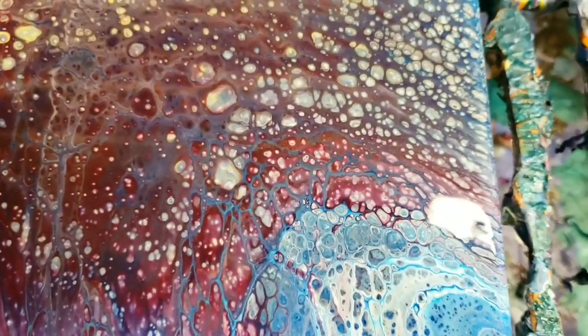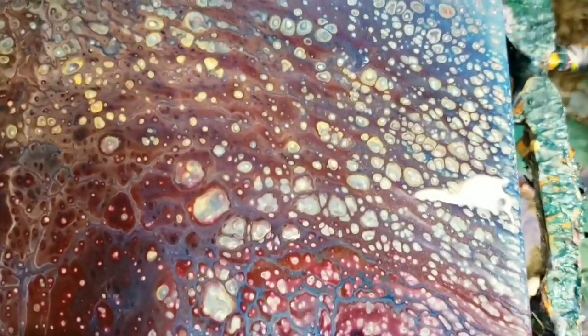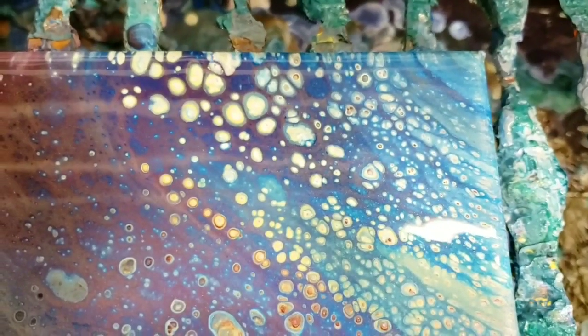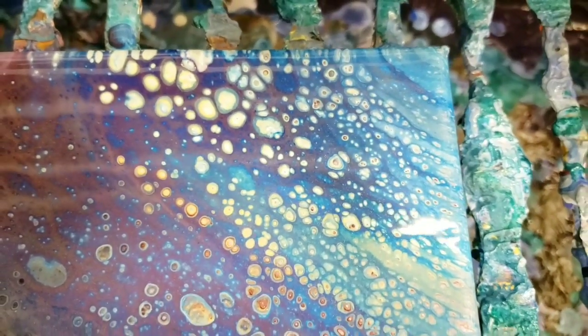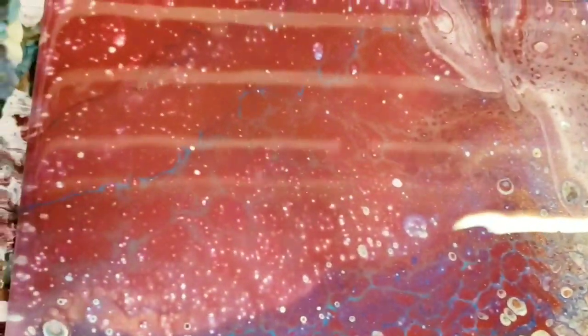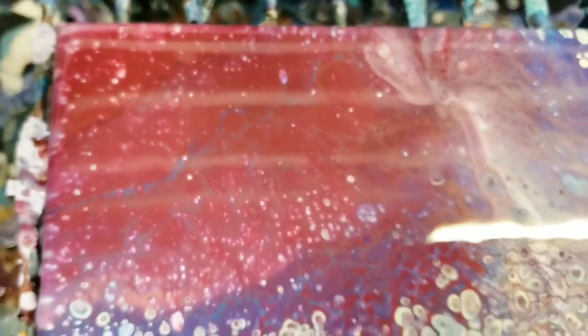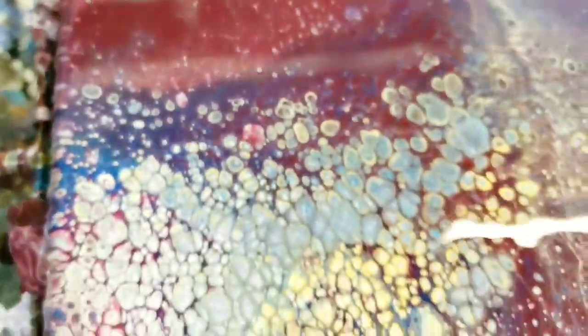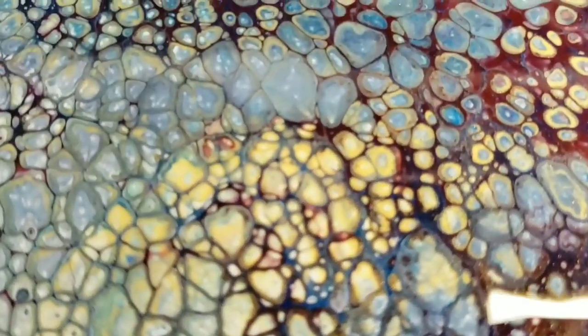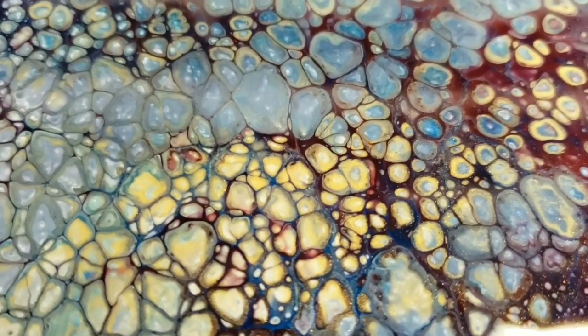Here is the bottom right-hand corner — just tons and tons of little cells all over the place. Top right-hand corner. Over on the top left, surprisingly not a lot of cells, but some interesting lacing in there. You can see that blue and some cells that look like they might actually pop up over time. Lower left-hand side, tons of cells. You can see I used that gold in there.